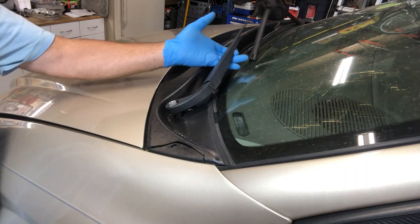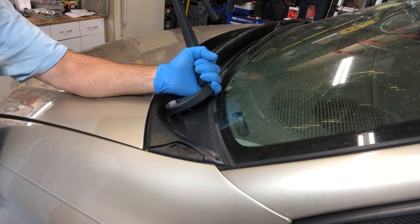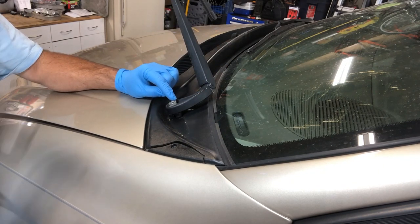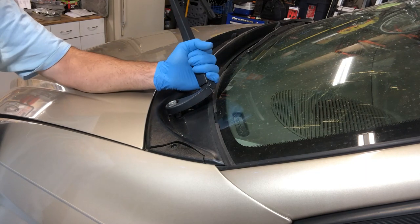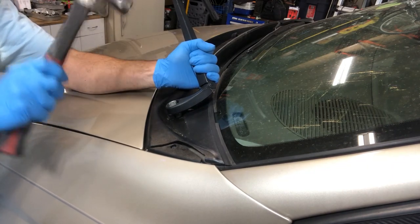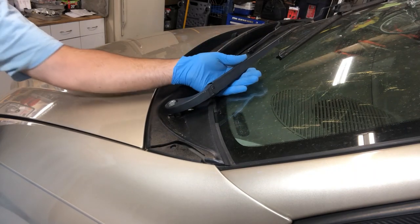Lift up the wiper a bit, grab it down here, and pull on it with tension. Bring the nut out so it's above the post, because we're going to tap on that nut with a hammer. Make sure the nut is up above the post so you don't damage it. Keep pressure on the wiper pulling it outwards and just start tapping — there it goes.